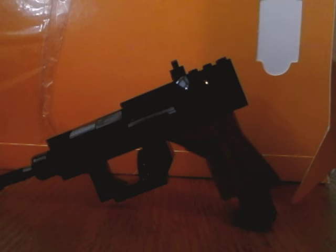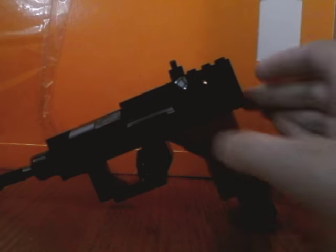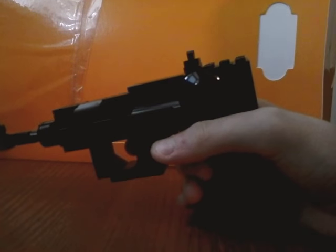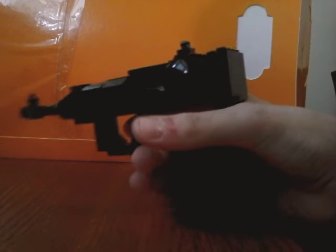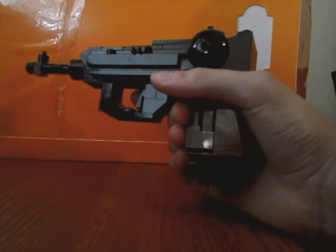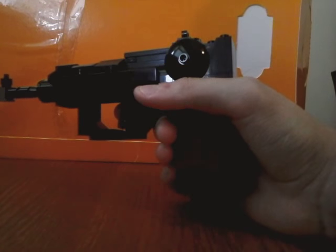Hello, this is Siegebrick Studios, and today I'm going to be doing a review on my custom LEGO P08 Luger. I don't know if this is like one-to-one scale or whatnot — I was zoomed in, didn't realize. But yeah, I built this just yesterday, and I'll get right into the review of it.